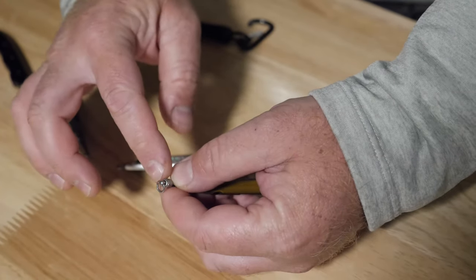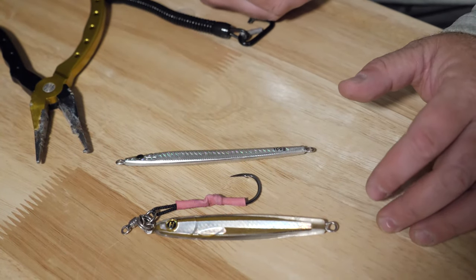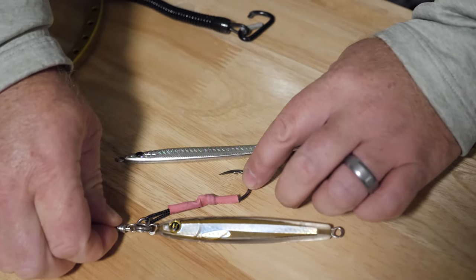When you're ready to fish, you're going to tie your leader to the swivel. That's going to allow the bait to swim freely, reduce any line twists, and you'll have a solid connection going to your assist hook.